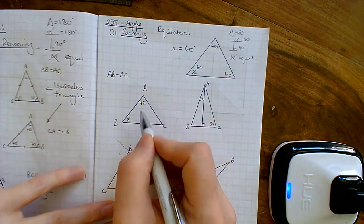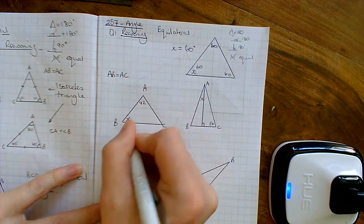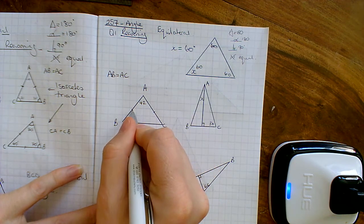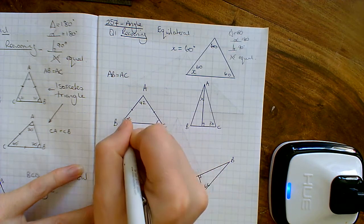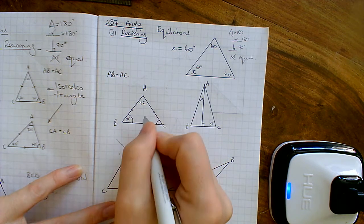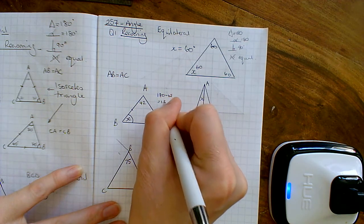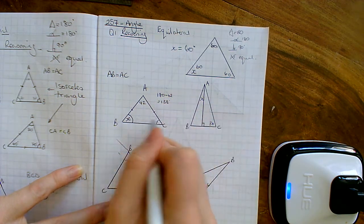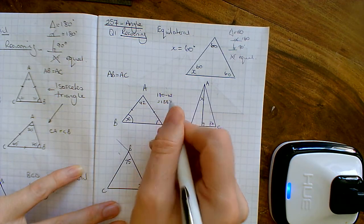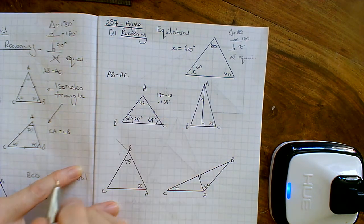Next one. So we've got an isosceles triangle. What we know is AB is equal to AC, so this line has got to be the same as this line. The base angles at the bottom of the lines are going to be equal, so this angle and this angle are both going to be equal. The angles in a triangle add up to 180, so 180 take away 42 is 138. Both of these two have to add up to 138, so if I divide that by 2, I get 69 degrees each. So x is 69.